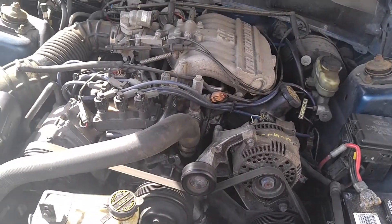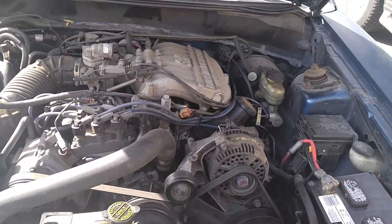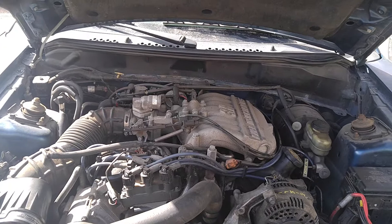I've been meaning to take some videos of this, but I haven't, so I might as well give a quick rundown on how to change the alternator on a 98 Mustang 3.8 liter.